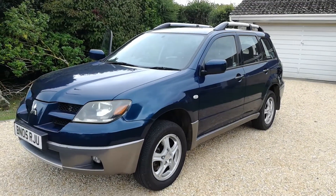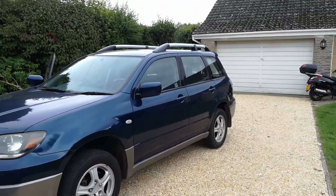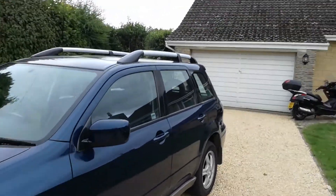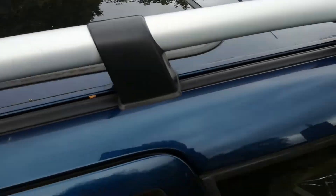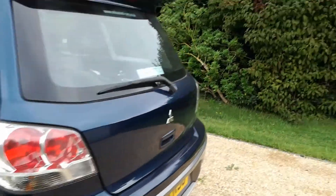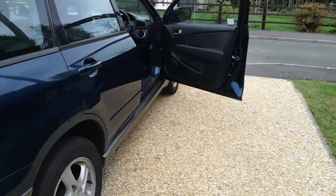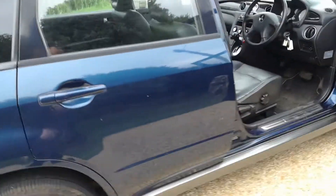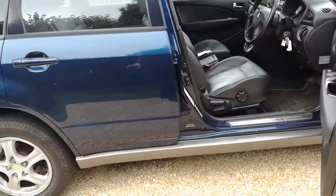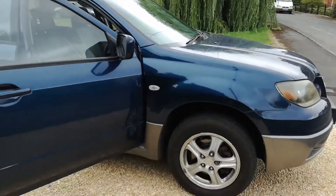Good spec: metallic blue with roof bars, a big sunroof which is fully automated, a spoiler on the back, and alloy wheels. Locking wheel nuts are present. Unfortunately I haven't got any owner's manuals or a stamped-up book, but it had relatively new pads on the back when it came in - still 95 percent to go on the back pads. The front pads have been renewed.